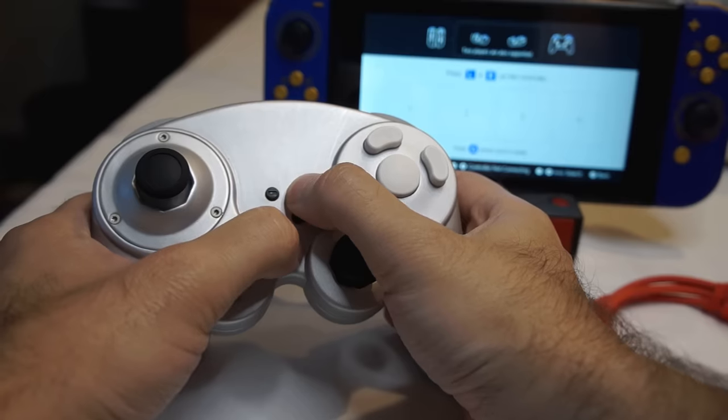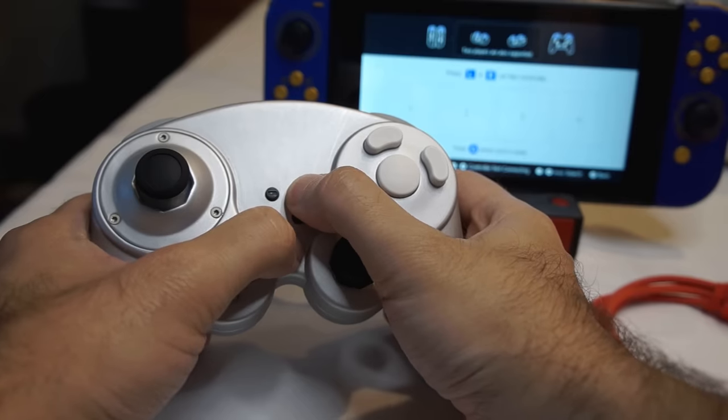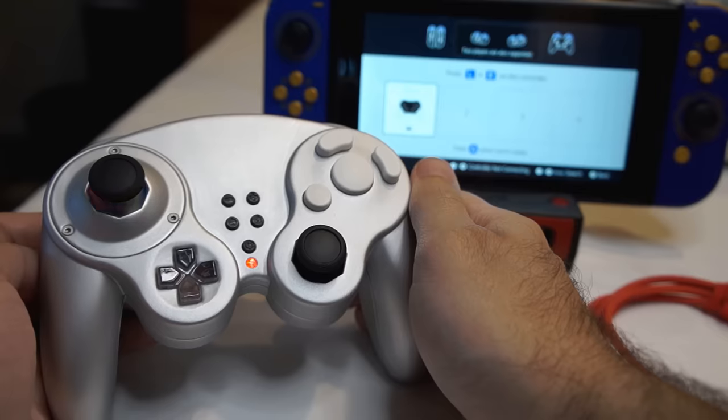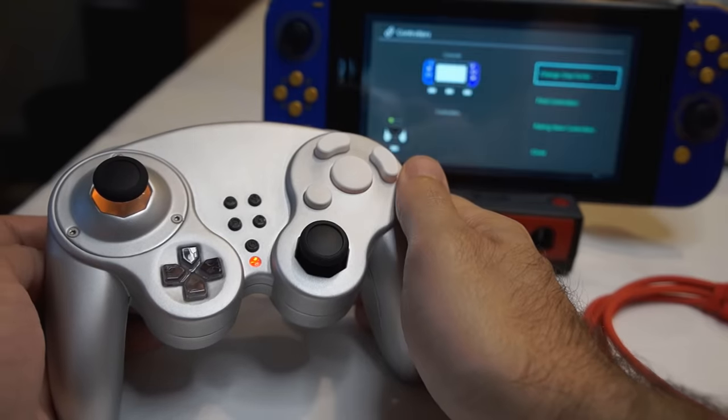The first improvement I've added is Bluetooth Wireless. This works with Nintendo Switch, PC, Android, and more. Here you can see how quick it is to get paired.